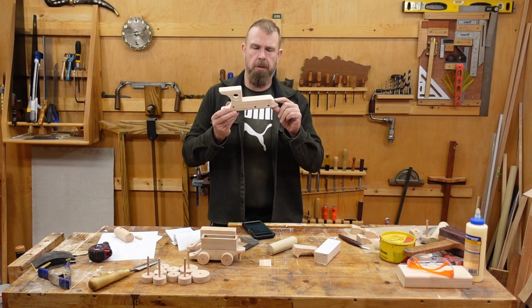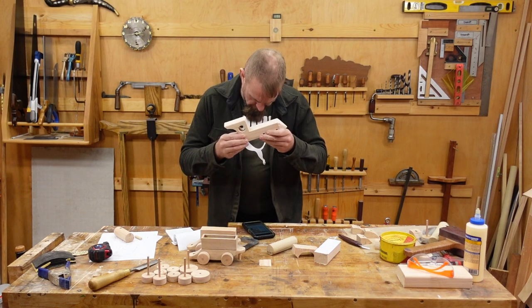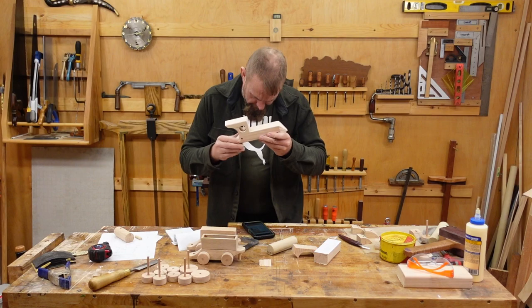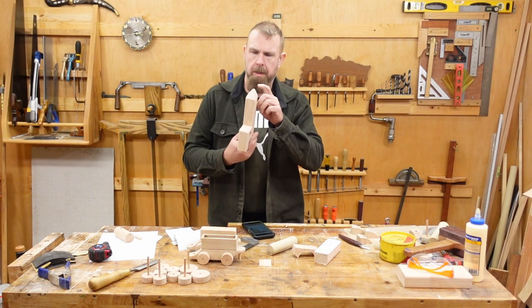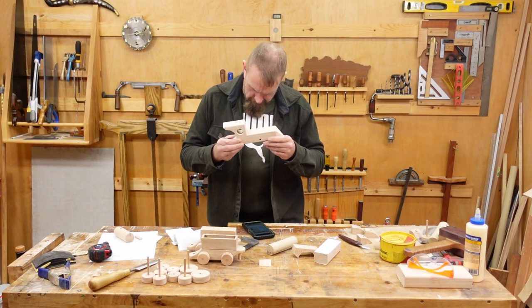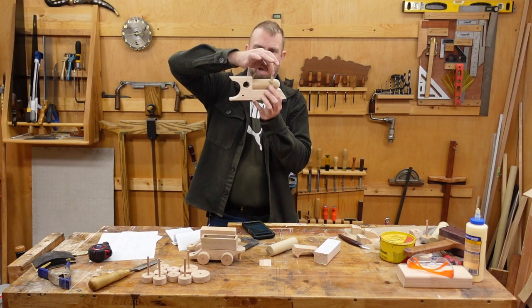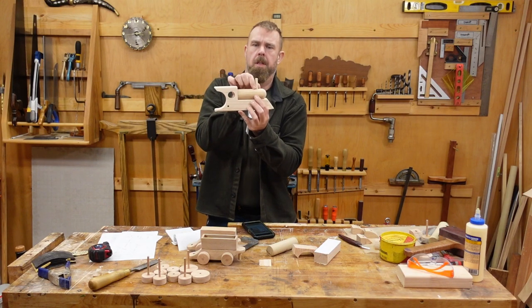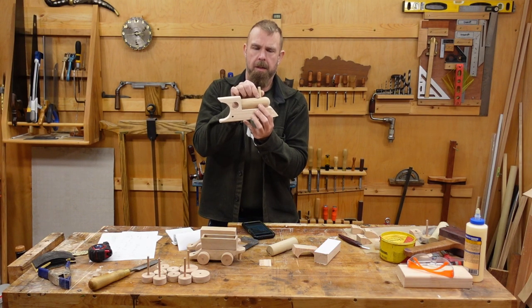That worked out well — I definitely need to rewrite this bit. I finished off the chassis by sawing out the rest. Break all the edges with sanding. Worked out just fine — rounded at the point a little bit, just so it's not stabby. Note on the smokestack: you may want to omit this 3/8-inch dowel for safety reasons, as it does stick straight up on the boiler. A little one could fall on that and poke themselves in the eye. Depends on the age of the kid whether or not you want to have that in there.